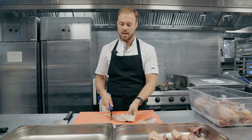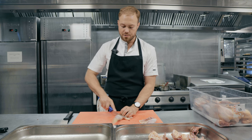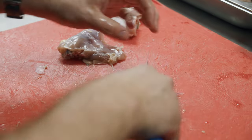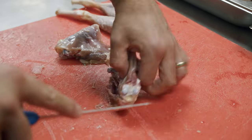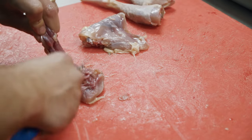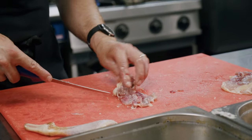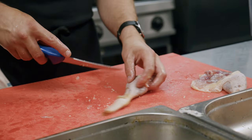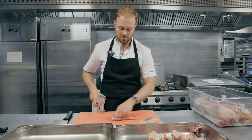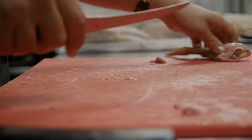Now we're going to split the thigh and the leg. There's the drumstick, there's your thigh — just going to go through that joint separating the two. The thigh is a bit easier: just going to use the knife to scrape out the thigh bone, which will reveal the bone, and then just with the very point of the knife go around the thigh bone and it'll come off. Remove any sinews or little bits of cartilage in there. Same with the leg — just going to use the knife, go down to the bone and then go around the bone using the very tip of the knife.